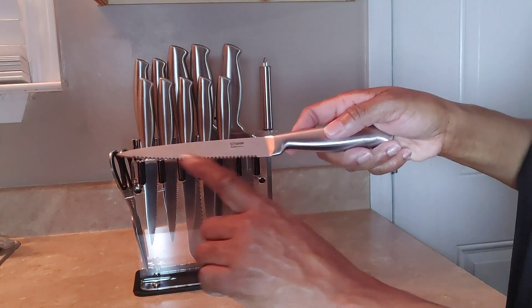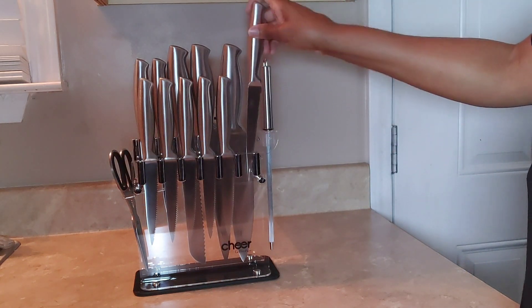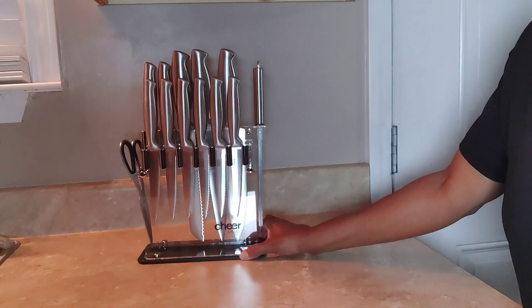I'm used to serrated knives, but I'm going to try these out. They look pretty and they feel pretty sharp — that's nice.